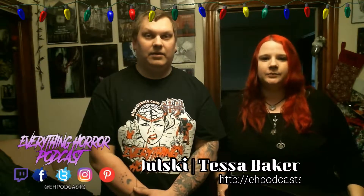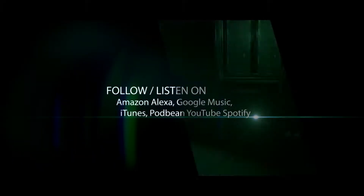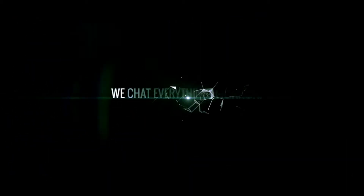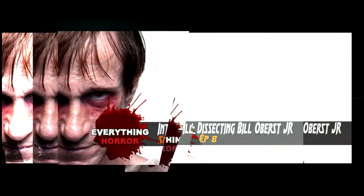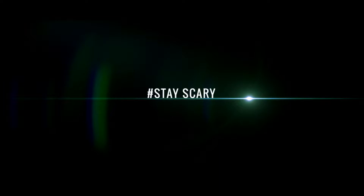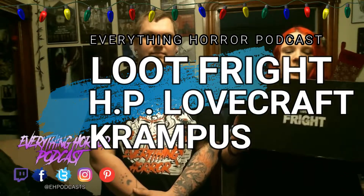Hi everybody, I'm Tessa Baker, and I'm Paul Dalsky, and we are Everything Horror Podcast. Look what we got — December's Loot Fright, and it's inspired by H.P. Lovecraft, Krampus, and other wintry themes. So we decided we were going to do yet another unboxing of our Loot Fright.